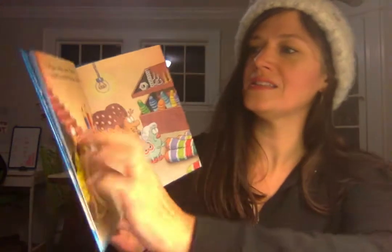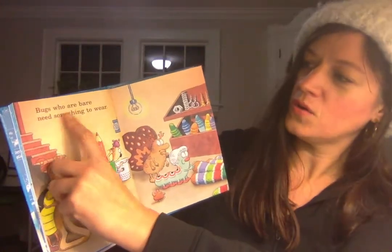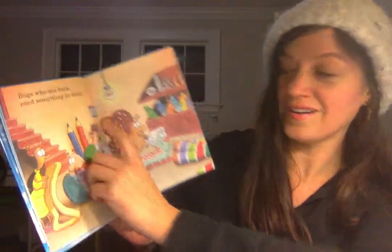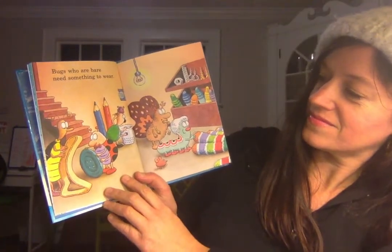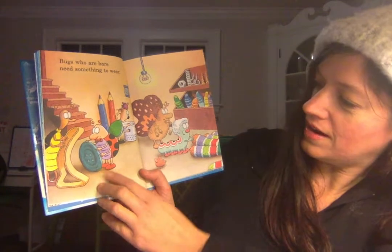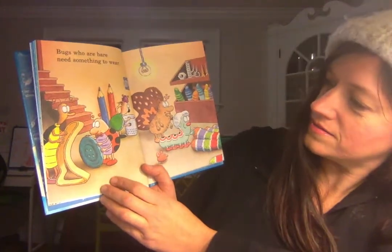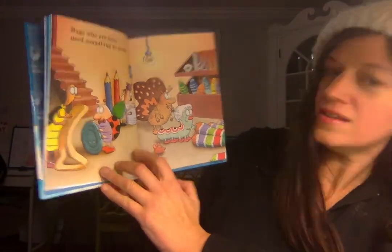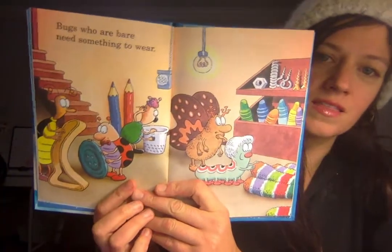I bet you could probably read some of these words too, don't you think? Let's see. Bugs who are bare need something to wear. Ooh, look at all the cool things they're finding to wear. I wonder what he'll do with that button. Look at that cool rubber band. So many interesting things that they can use.